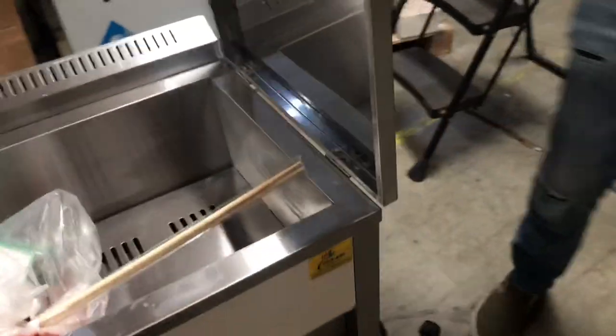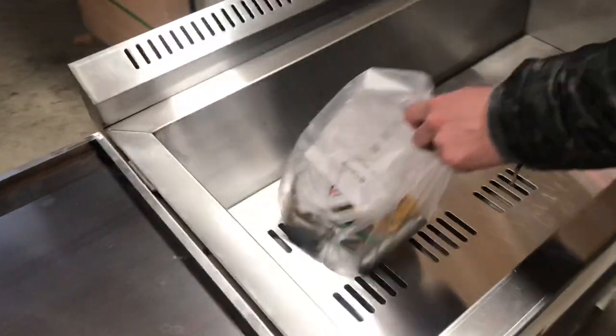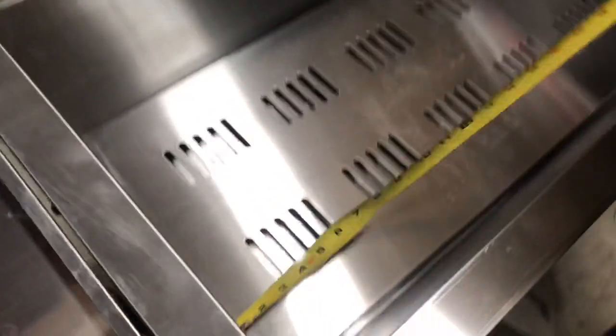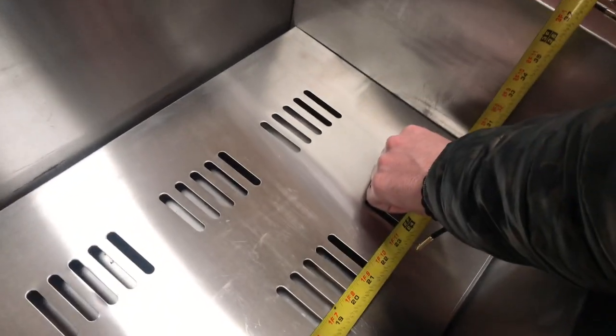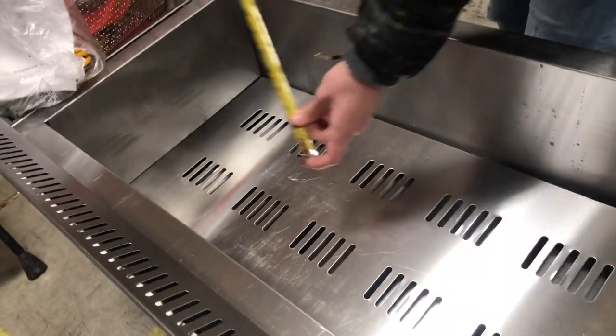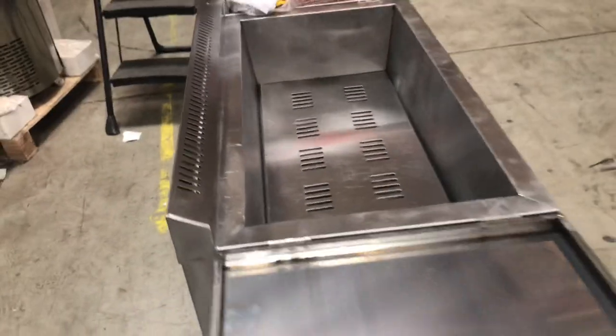If we open these up and measure the inside dimensions — where the oil will go — for the length you'll be looking at about 29 and a half inches. For the depth of the inside it's going to be about 13 and a half inches, and top to bottom it's 7 inches. So those are the inside dimensions for this fryer.